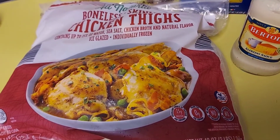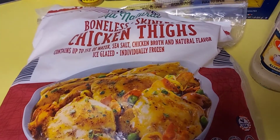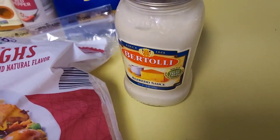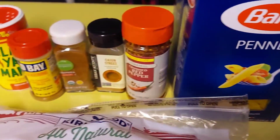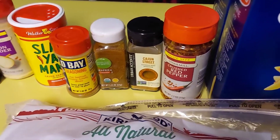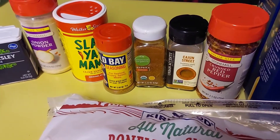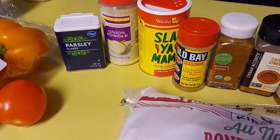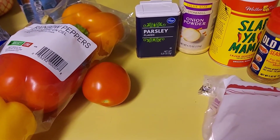My ingredients for my chicken alfredo today are going to be some boneless, skinless chicken thighs along with this alfredo sauce. This is going to be my pasta. My seasonings are going to be red pepper, Cajun seasoning, paprika, Old Bay seasoning, Slap Your Mama, onion powder, and parsley. I'll also be using tomato, some bell peppers, and some onions.